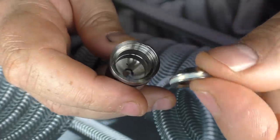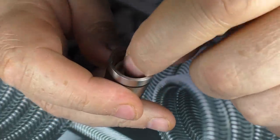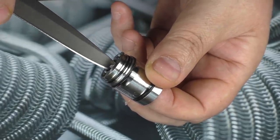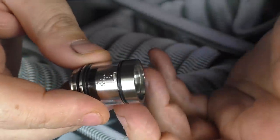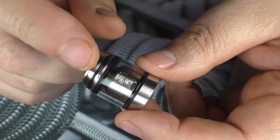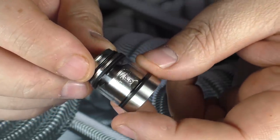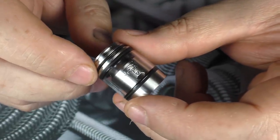You can unscrew this top bit here and take the glass off to swap it for the spare. There's no great mysteries there at all. I did read that they are coming out with a 3.5ml extension for this, and it's only going to increase the overall height by a fraction — I don't know how they're managing it. I'm hanging out for the 3.5ml, but the standard one is 2ml capacity.